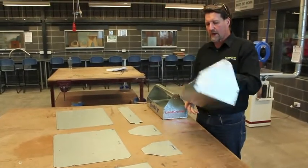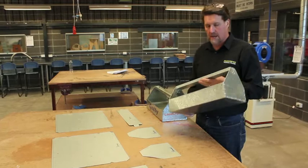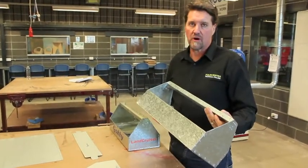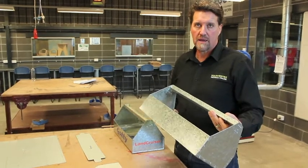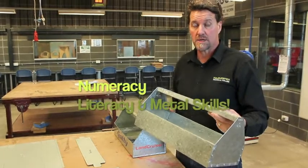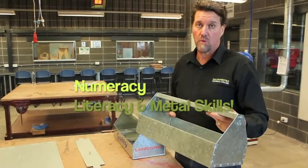The tool caddy is a Year 10 metal project. The skills involved aren't really complicated, but there's a lot of learning and a lot of educational value in the project — in numeracy, literacy, and metalwork.